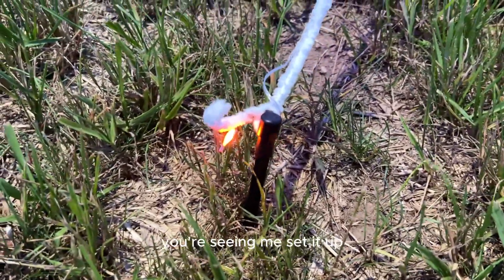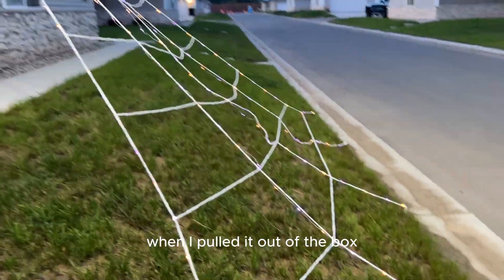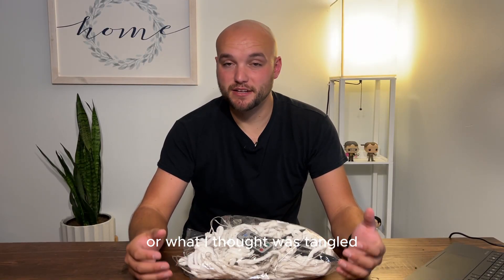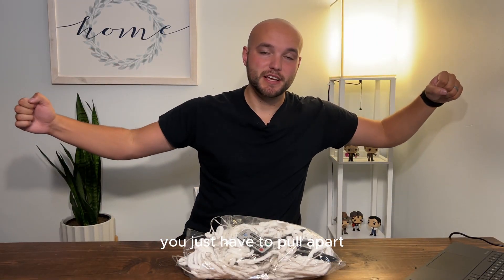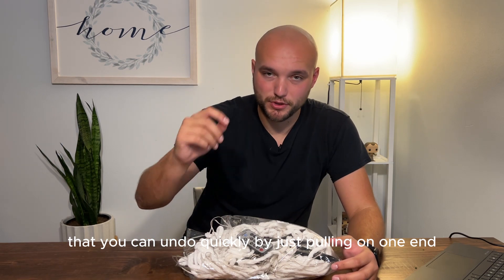As I'm talking you're seeing me set it up. When I pulled it out of the box and started trying to set it up, it was extremely tangled — or what I thought was tangled. You just have to pull it apart and it'll all come undone. There are some invisible straps holding it that you can undo quickly by just pulling on one end.